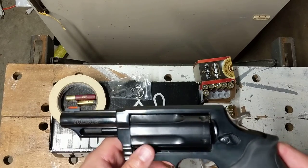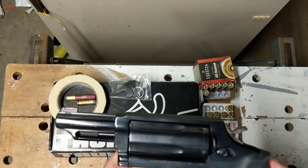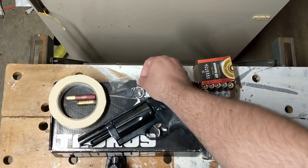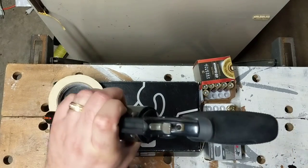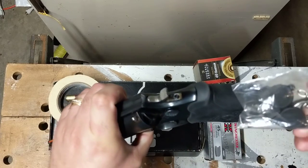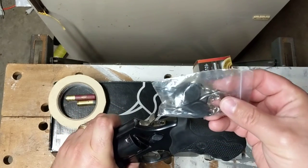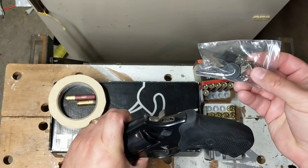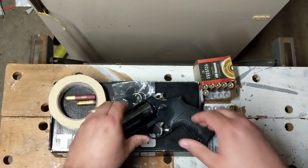The barrel length on the Judge is anywhere from three inches to six and a half inches depending on the model. It comes with a trigger lock, and some people may love this and some may hate it — but it allows you to lock the trigger, basically the hammer, so it will not fire. If you have kids or just want extra security, this may be a good thing for you, depending on your needs.